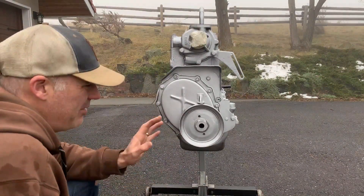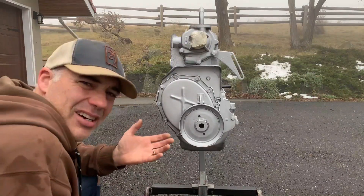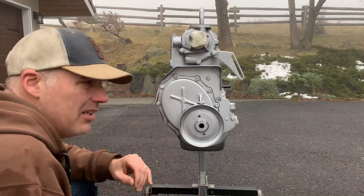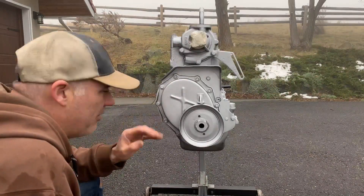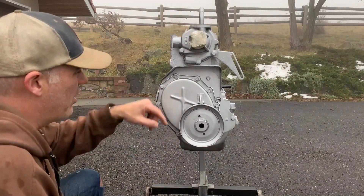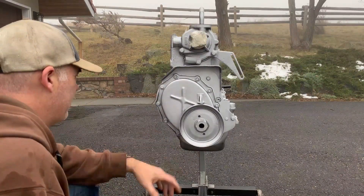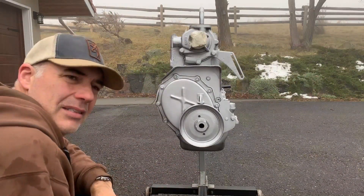I didn't cheap out on anything — I reused my con rods and they were tested and found straight, but everything else is new: camshaft, tappets, lifters, valves, springs, guides, water pump, timing chain, new oil pump. I reused the front pulley and the bolt-on stuff. All machining was done fresh.